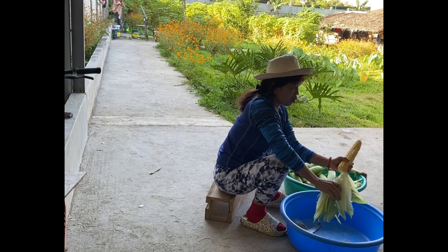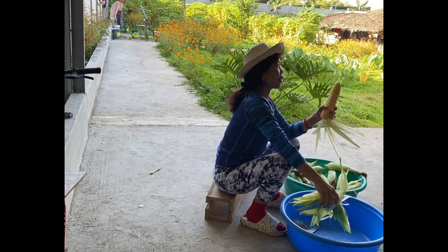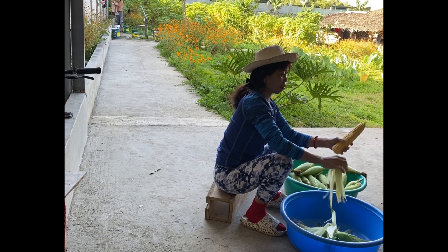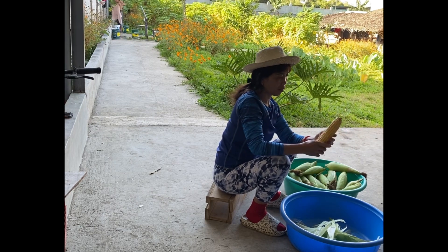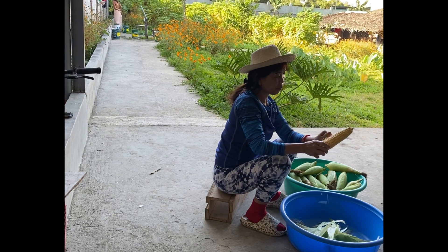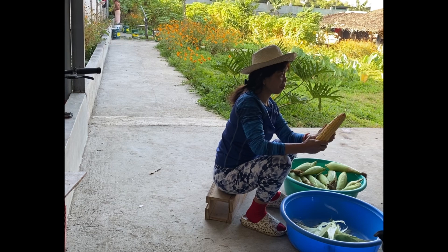It's easier to remove the husk when it's fresh rather than after boiling — sometimes it's really hot. So I'm going to remove all the husk and the hairs before I boil. I think we're going to boil this for about one hour, and after that it's ready to eat — our fresh sweet corn.